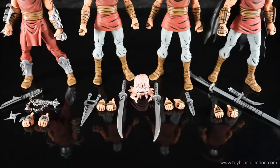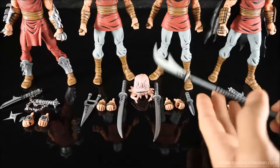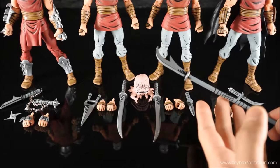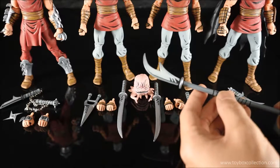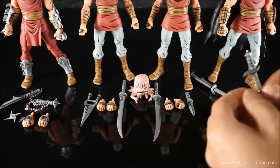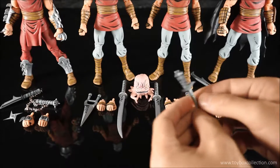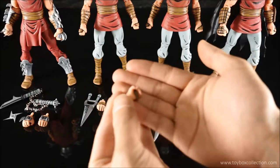With this set, you get quite a lot of accessories. Starting with the Foot Elite: he gets this weapon called the Pudao, which is like a long-staffed broadsword weapon. He also gets a little dagger, which is quite ornate, and a pair of weapon-holding hands.